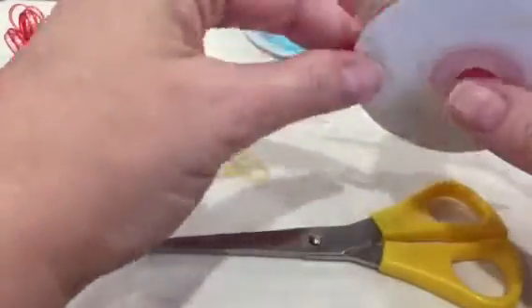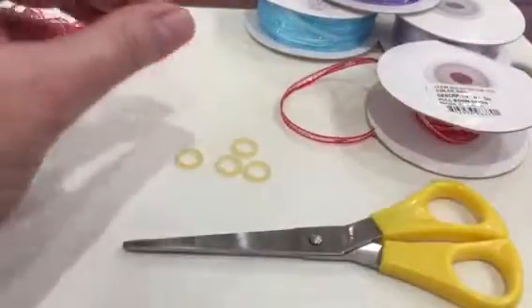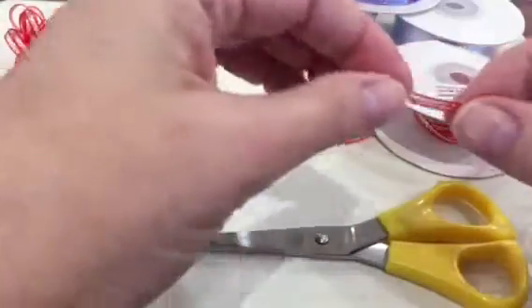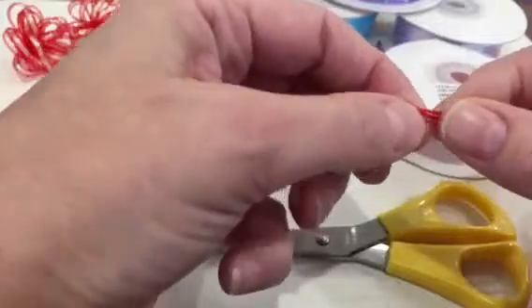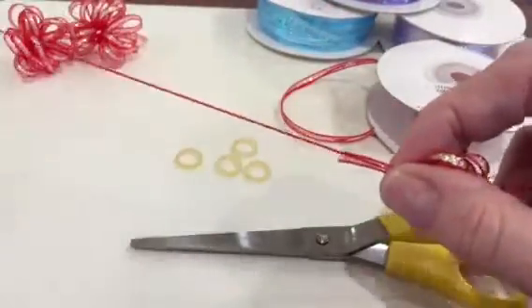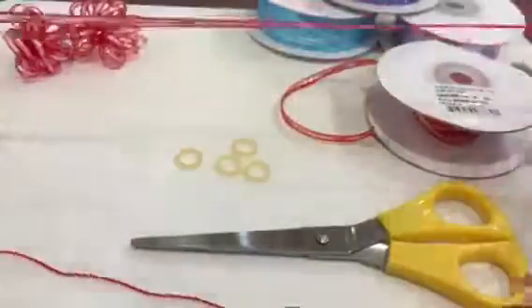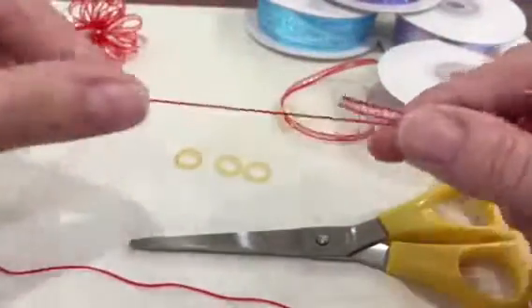Take a length of pull ribbon — I measured off about a meter. Take one end; there's a thread in the middle, just pull it out and pull to the halfway mark. Then turn it round and pull from the other end so they meet in the middle.